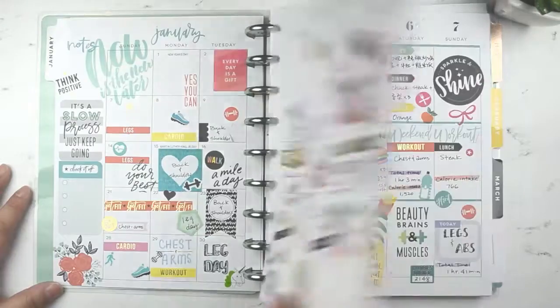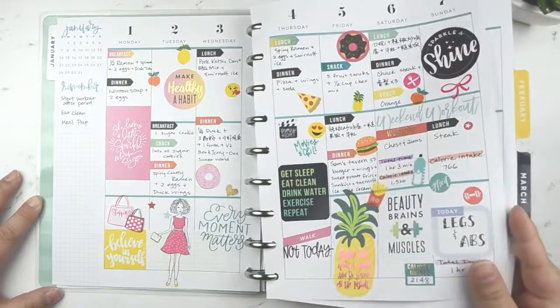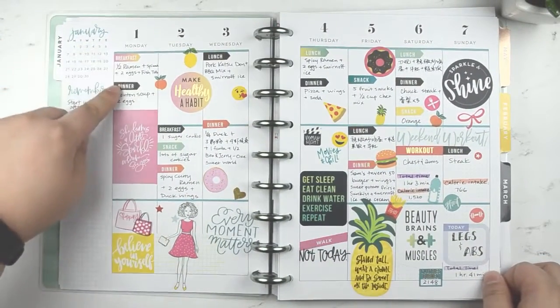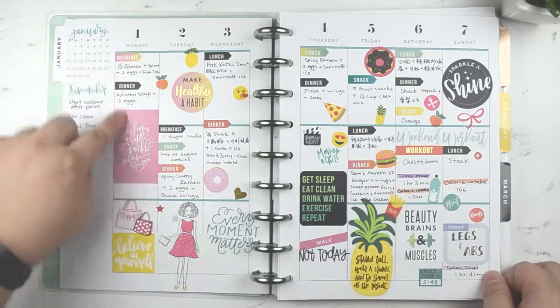This is the first week. I use a lot of stickers — I just like how it looks. I write down what I eat: breakfast, dinner. If I skip lunch I just don't write down lunch.